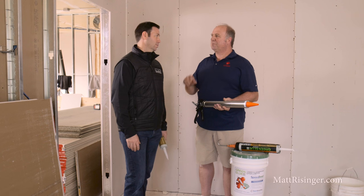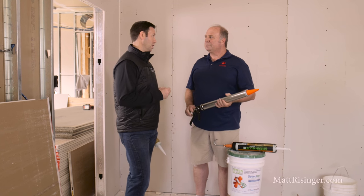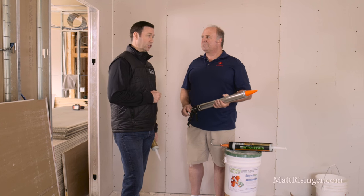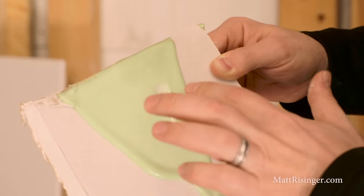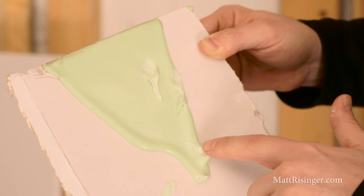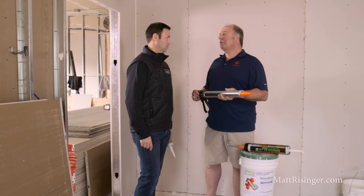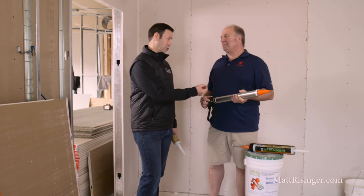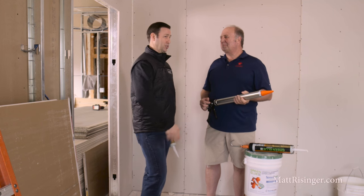Bill, thank you so much for your time and expertise. It sounds like green glue is a great product and really a great value. Any last-minute tips for someone about to do a green glue install themselves? Be careful with it. If you work clean, that's great. If you get it on you, wash it off while it's still wet — it comes off nicely with water. If it starts to set up, it's very difficult to get off you and your clothing. Basically, don't wear your best shirt because once it gets on there, that shirt's trash.